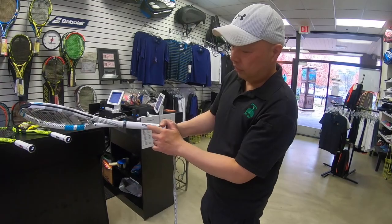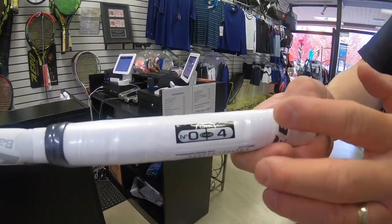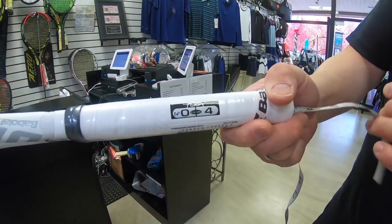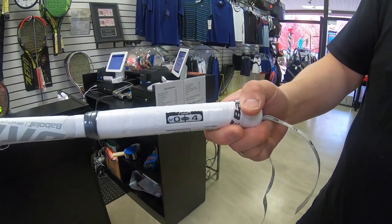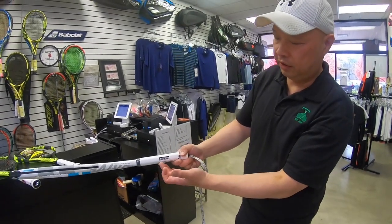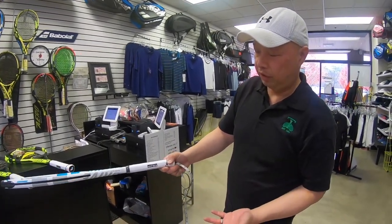The second number you see is zero. They use that a lot in Europe — EU, Europe. So they would say, 'I am a zero grip.' It's four inches in America; they call it a zero. So it's four and zero — four inches all around.